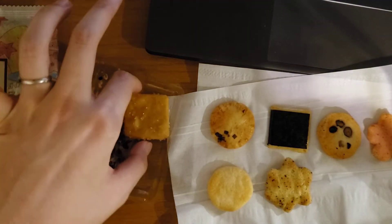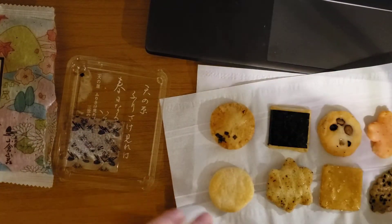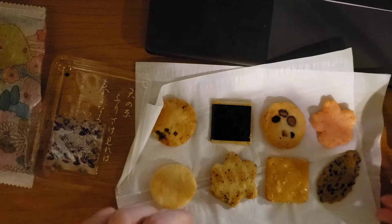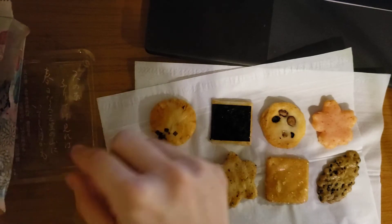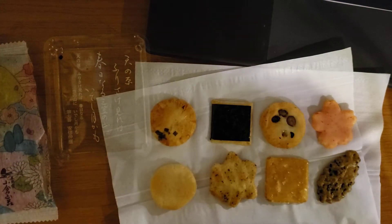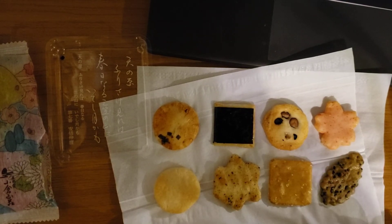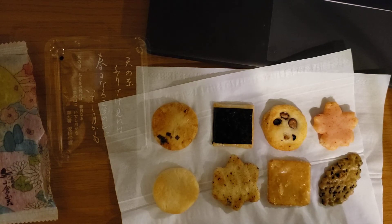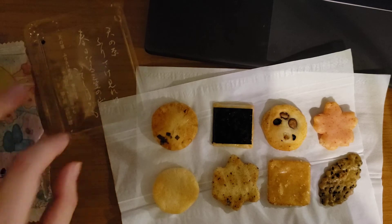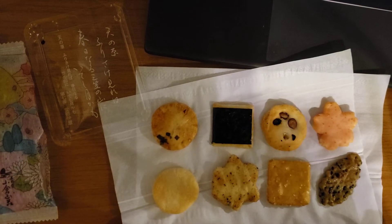And this is the right count — seven, and then eight. So there are eight kinds of arare — rice crackers. To briefly explain them one by one, I'll start from the top left. I actually don't know all the names, but I know the taste.